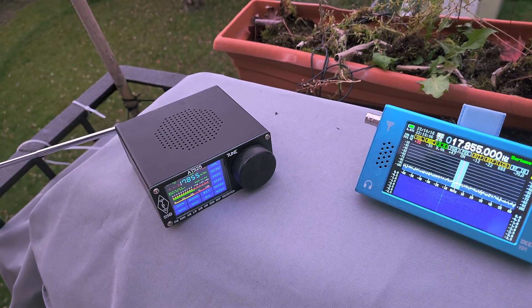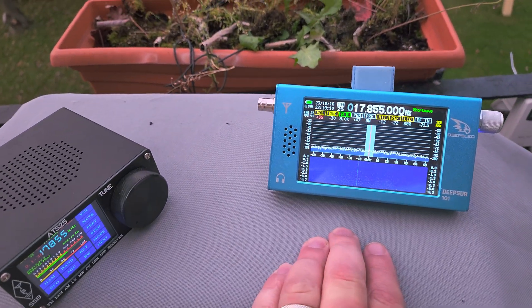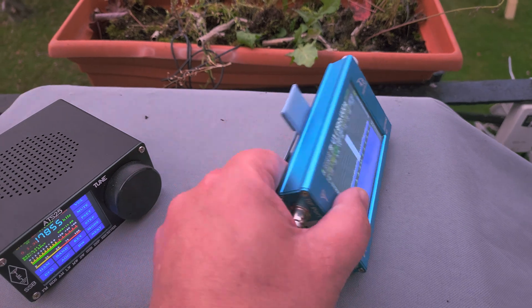The ATS-25 now has little babies — the X2, X3, and so on — it's being changed and upgraded all the time. The DeepSDR is supposed to have a new one eventually that would be much better than this.